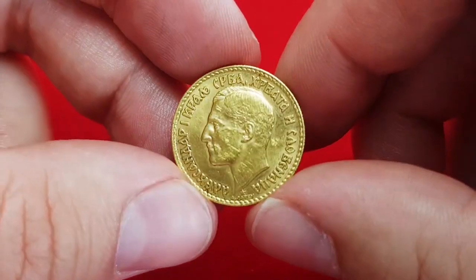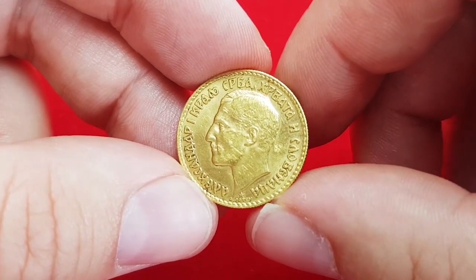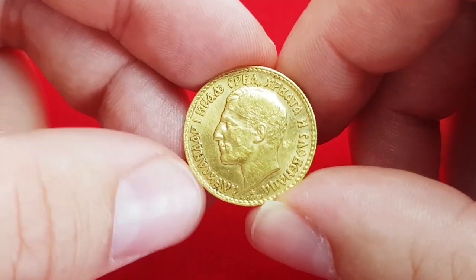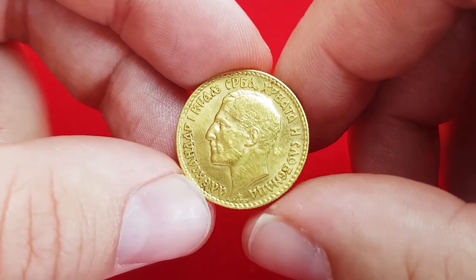On the obverse side of the coin is a bust of King Alexander I from the Karađorđević dynasty. The inscription around the head says: Alexander I, King of Serbs, Croats and Slovenes.